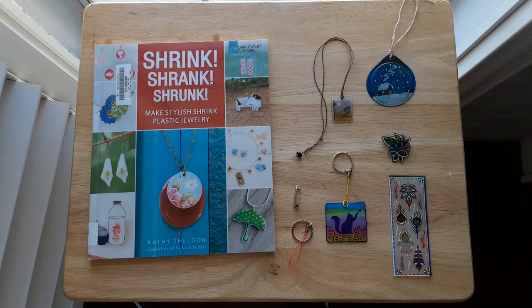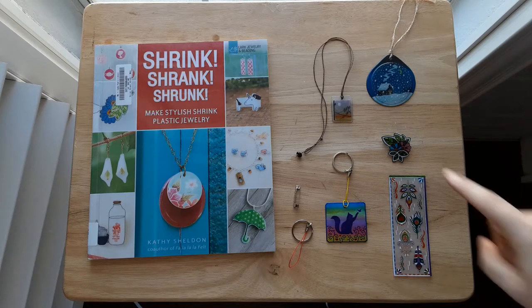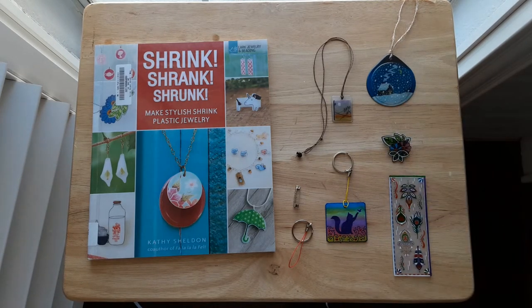I will be showing how to make both the one-stage shrink craft items and then also some fused items. So these two items that you see here are fused items.